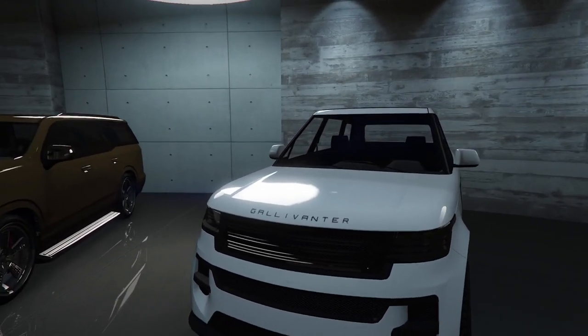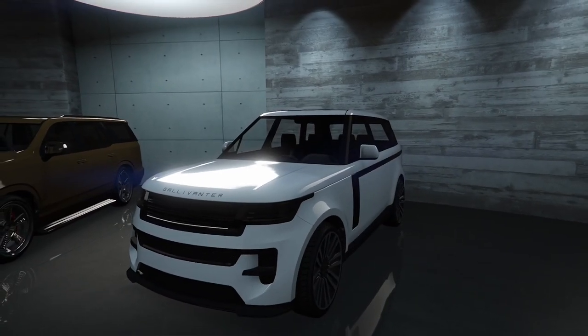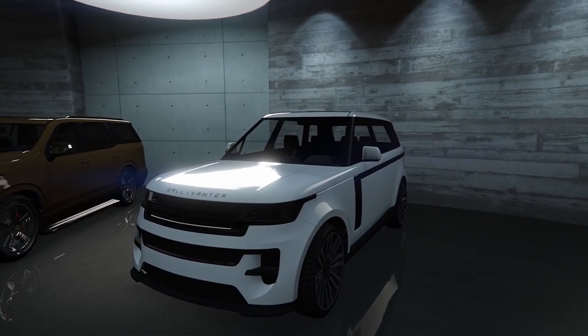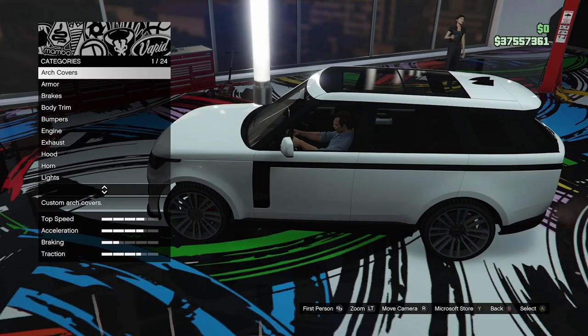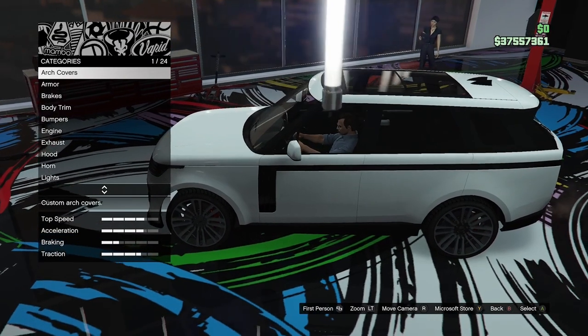I do like Range Rovers. So let's take this thing up to the custom shop and see what kind of things we can modify on this. Alright guys, so here we are in the custom shop.